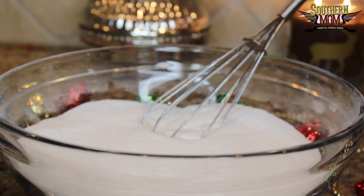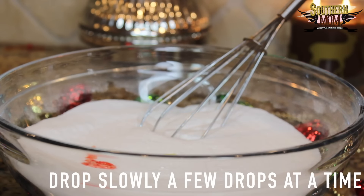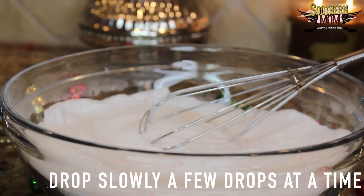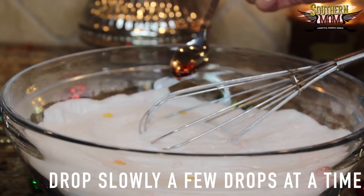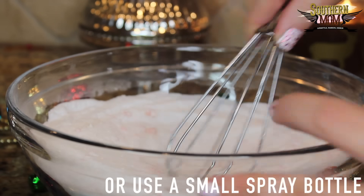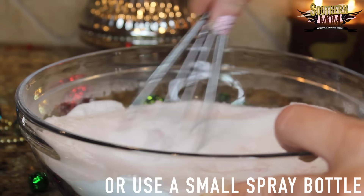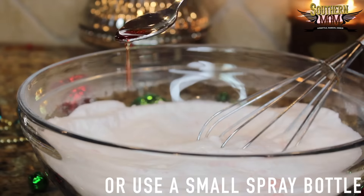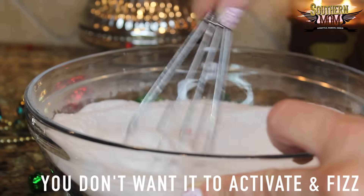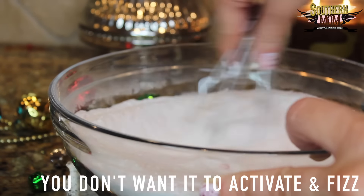Now this is the tricky part. I recommend pouring the wet ingredients into a spray bottle. If you don't have a spray bottle, just drop them in very carefully and immediately start whisking. When you start to see it fizz, that means it's activating, so quickly place the dry ingredients on top of the wet ingredients as you're mixing so that it doesn't start fizzing.